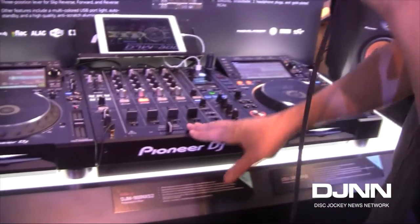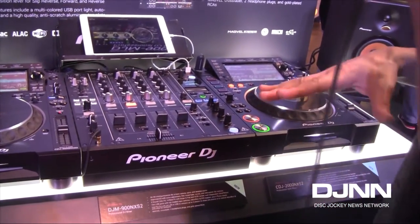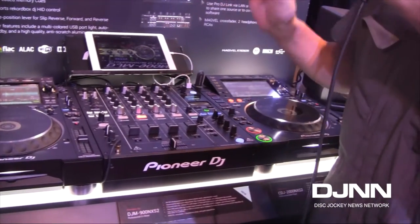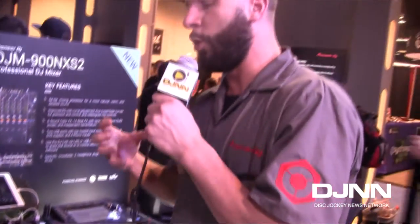The mixer can take in 96K, 24-bit, and also output 96K, 24-bit by SPDIF. So it's a fully digital mixer, and the sound quality is much richer, warmer, and clearer than its predecessor, the DJM-900 NXS. We blind-tested it with a lot of the top sound guys in the country, and they couldn't even tell the difference between some of the competition and our 900 NXS2.